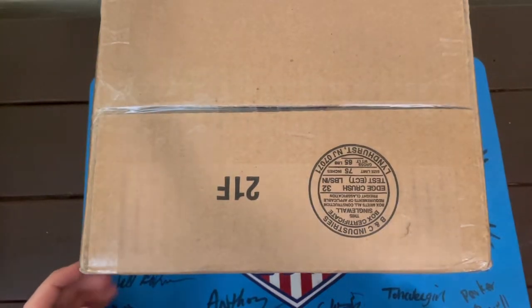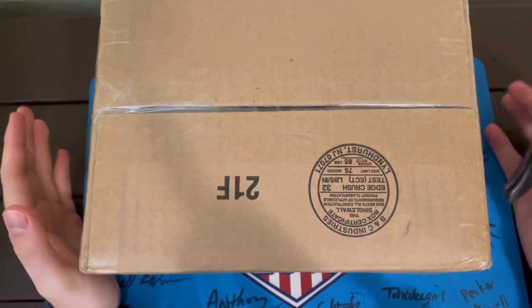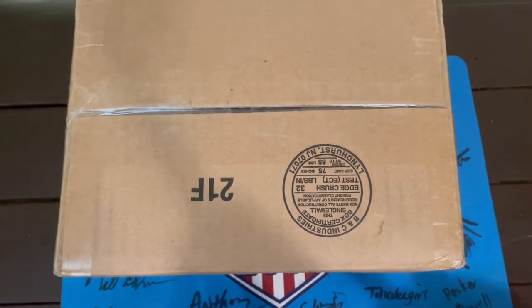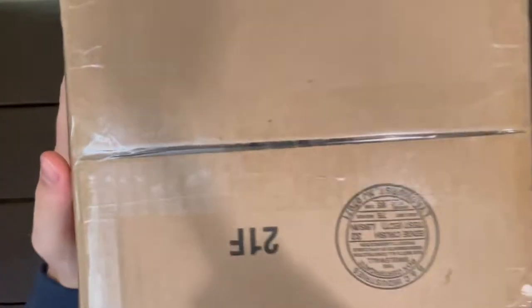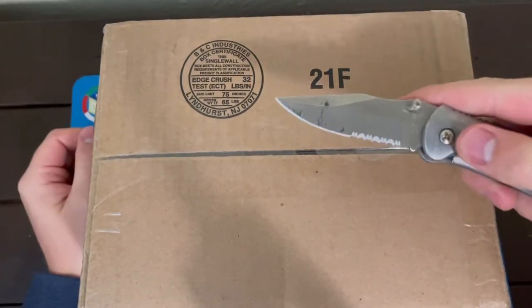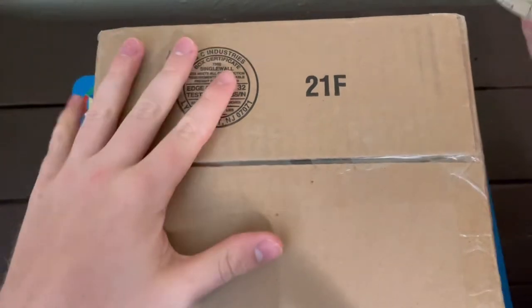Got an unboxing today and I am super stoked. I've ordered quite a few things recently and in all honesty, I have no idea what's inside this. So it's gonna be an adventure for all of us. Let's go ahead and knock this out — see what's inside here.